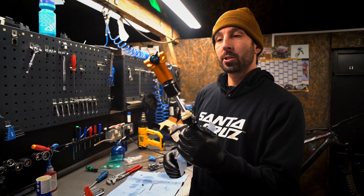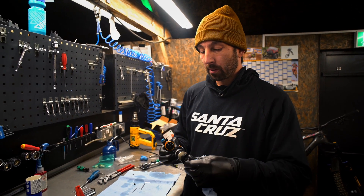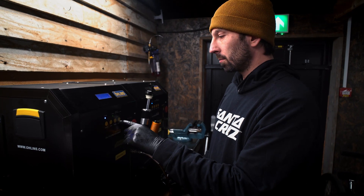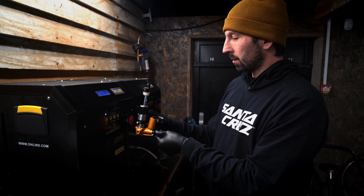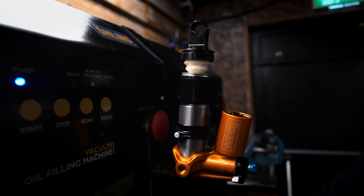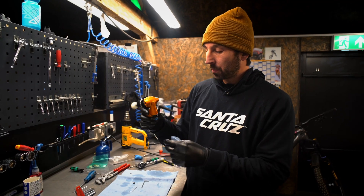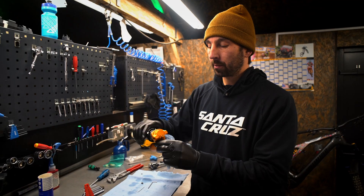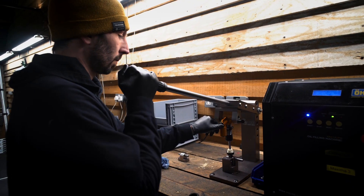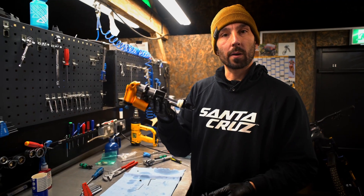We need to go and bleed this and charge it. We're going to use our vacuum bleed machine to fill this full of fluid and purge the shock of any air — we don't want any air at all in the system. Then we're going to fill it full of nitrogen, dyno test it on our hand dyno — our shock squasher — just check the function, and then that is a shock that can go out to a customer.